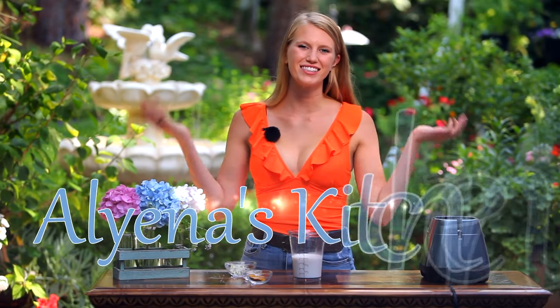Hello and welcome back to Alina's Kitchen, where today we are going to be making a healthy and delicious turmeric smoothie. This smoothie is so great to have before or after a workout, or as a meal replacement, because it is packed full of nutritious ingredients.